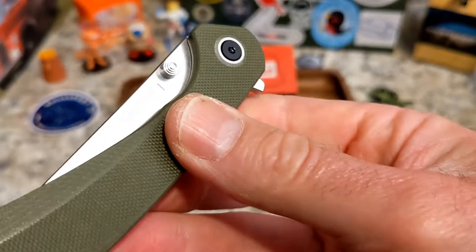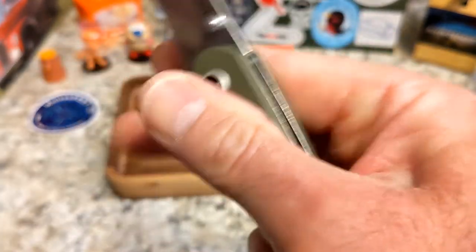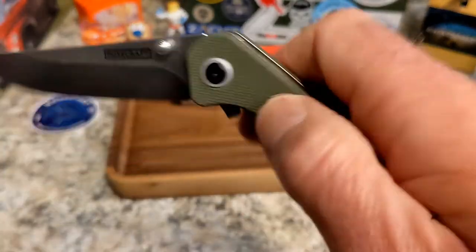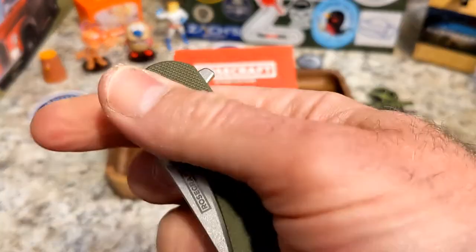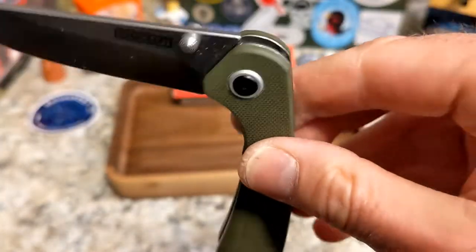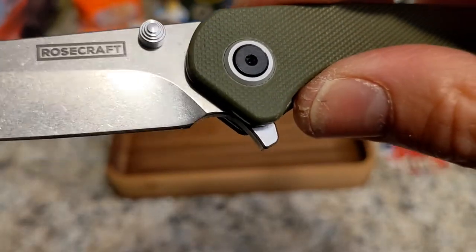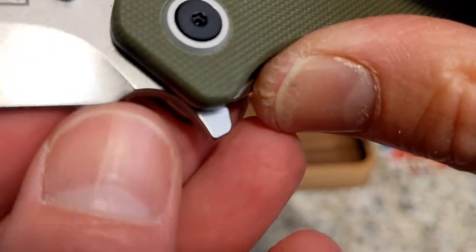Lefties will adapt of course. I can middle finger flick it — yep, I can middle finger flick it with the thumb stud. The detent is pretty good. Excellent action overall.